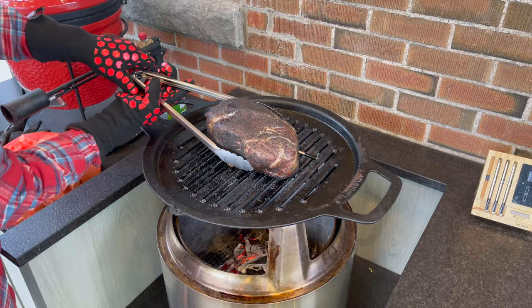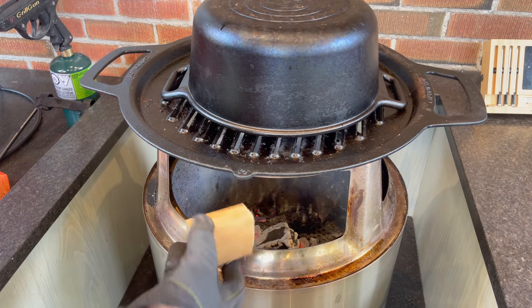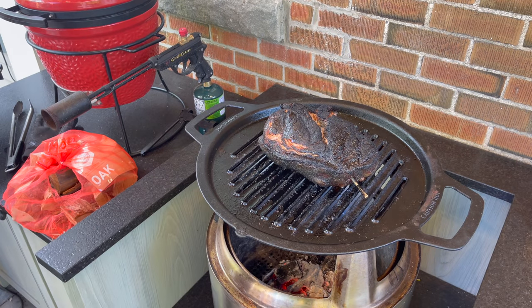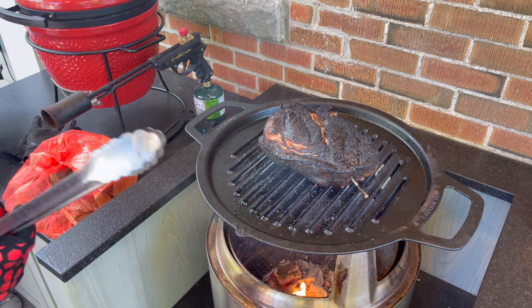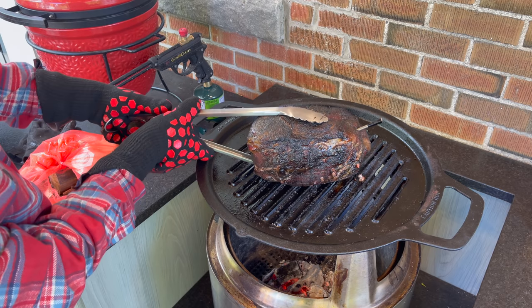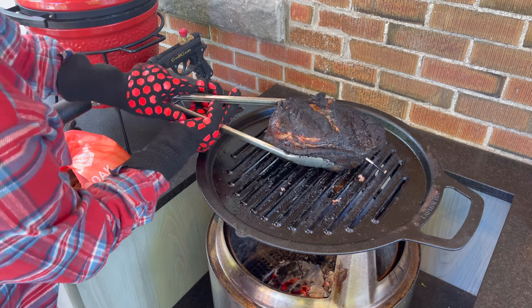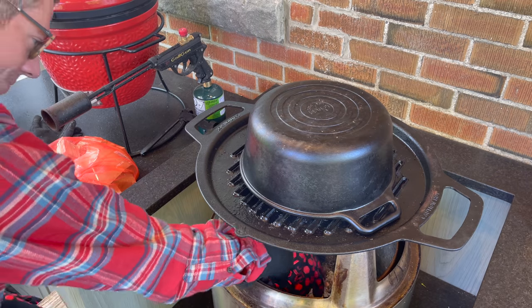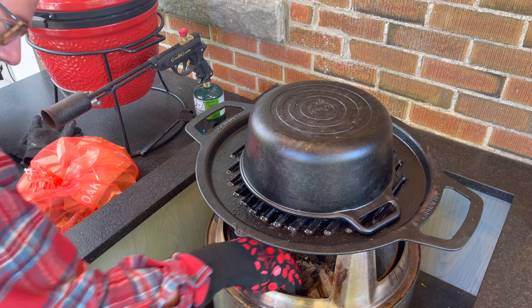It's been about an hour. At the half-hour mark I flipped it just to make sure nothing was overdone since we're cooking directly over the fire, and I was really happy with how it looked. It's been another half hour and I think we're ready to add a little more wood and take another peek. Oh, that looks promising — the bottom side has had about half an hour and is looking good. Let's give this a chance to render the fat cap a little bit, flip it on its side, and go for two more oak smoking chunks.